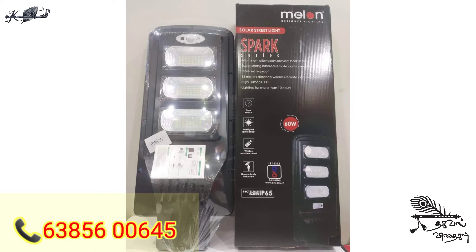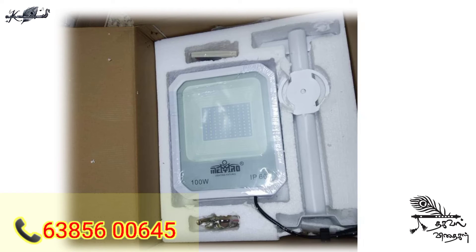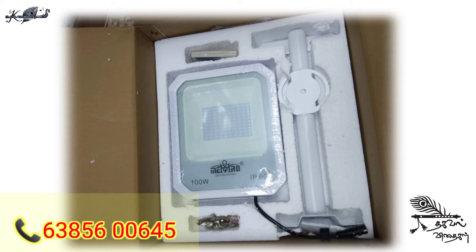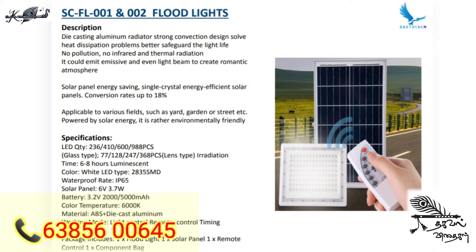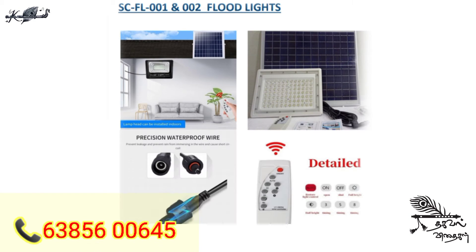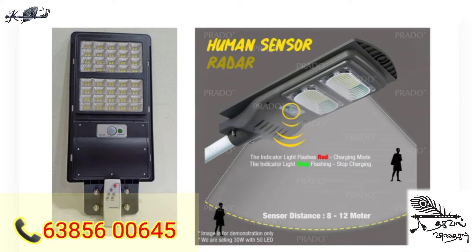You can use the water, we can use it using the street lights. We can use the Wi-Fi, we can use it as soon as possible. We can use the detail, we can use the light sensor.